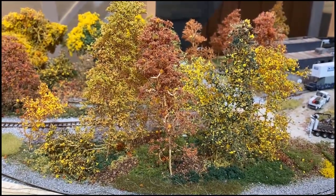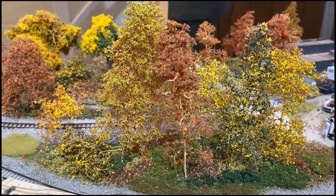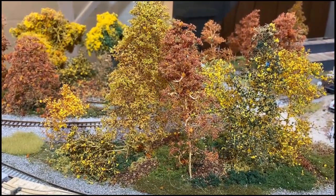That's right, it is autumn here in the northeast mid-Atlantic states, and that means we are doing a special on trees. Find out how we do trees here on the Allegheny Northern, coming up right after this.